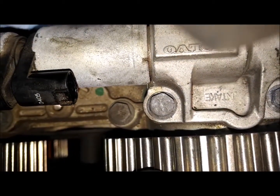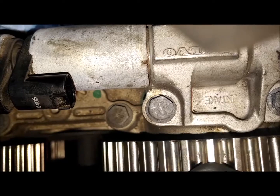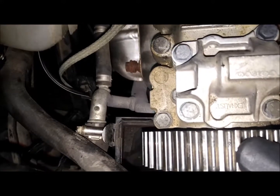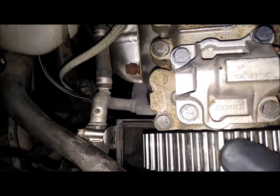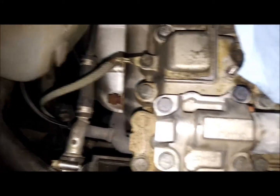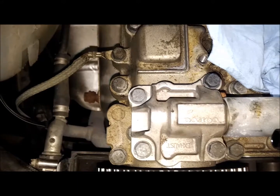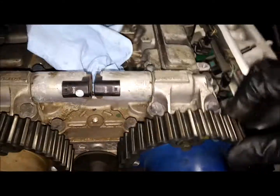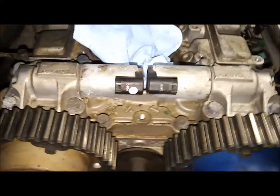Both intake and exhaust have play — about three and a half on the intake and about two and a half on the exhaust. So a little over two on the exhaust side and a little over three and a half on the intake side of movement. They're supposed to rotate like that, I understand that. But what I don't get is this in and out movement — whether that should be there or not. That seems worrisome to me.